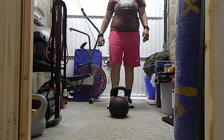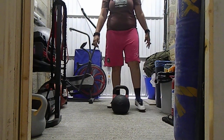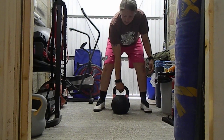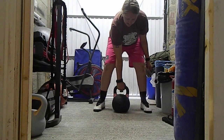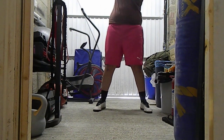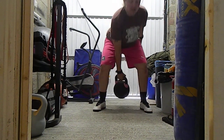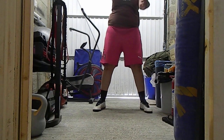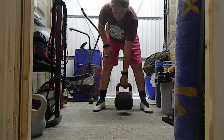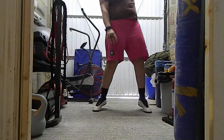Right, the next one — 10 snatches. Just bend your knees a bit, literally grab it and go straight up to the ceiling. Do five on each arm.